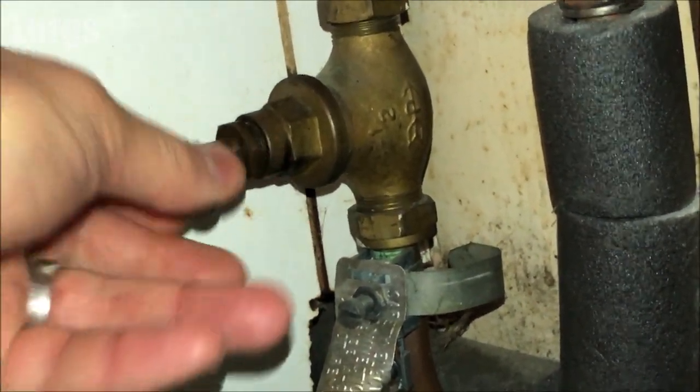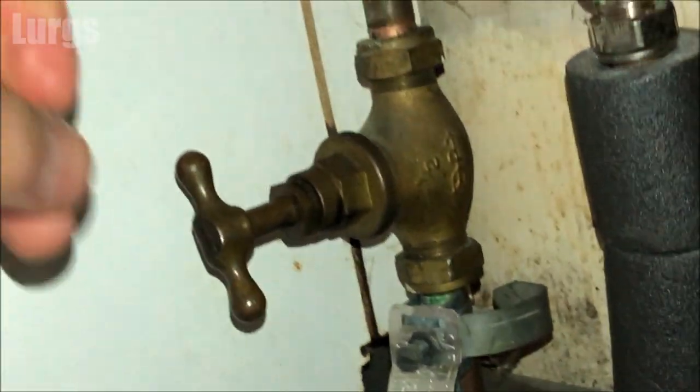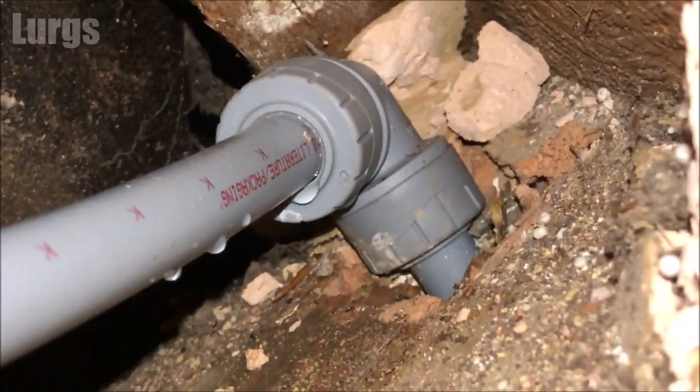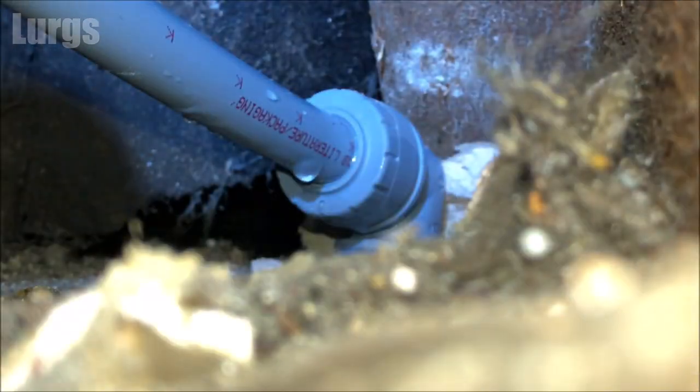There's a link above about what to do if your stopcock is dripping. Now let's climb into the loft and locate the pipe that is dripping — which is here. You can see it is dripping, and that is what's caused the damp patch in the corner of the room. Looking at this, it looks like the pipe has not been pushed in properly.